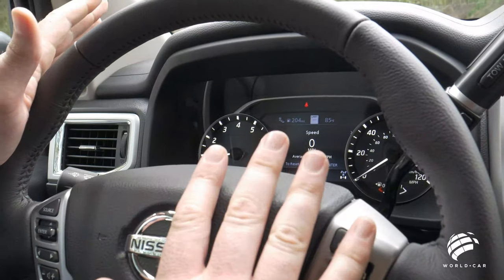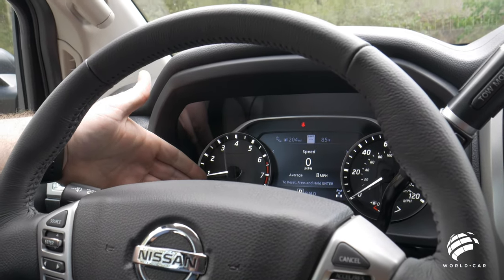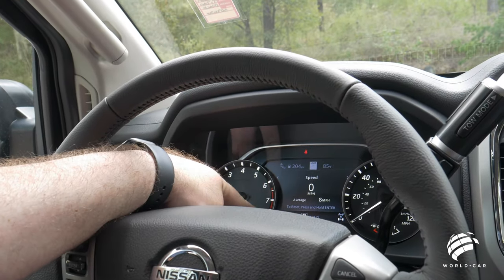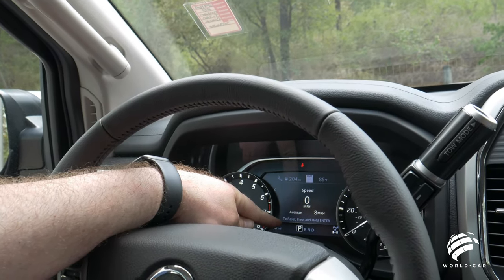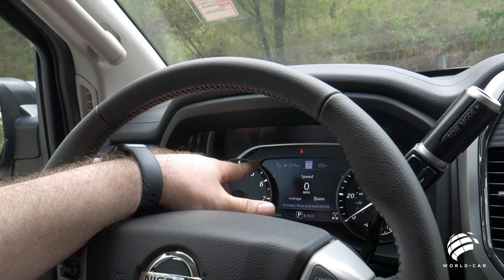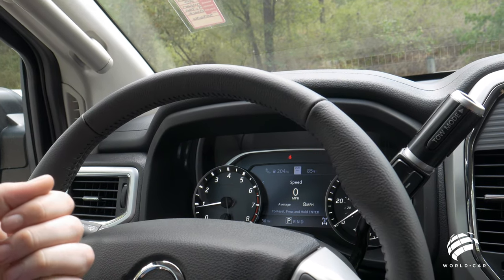The instrument cluster is very well laid out and doesn't have a lot of clutter. You have your RPMs, engine temperature, speedometer, and fuel gauge as the four main gauges. Below those you can see your odometer — this truck only has 30 miles on it — your transmission selector showing which gear you're in, and your four-wheel drive indicator showing which wheels are getting power. Up at the top, the two cars with wave lines indicate that blind spot detection and other safety features are on.